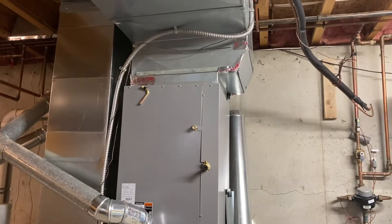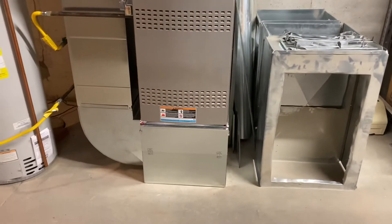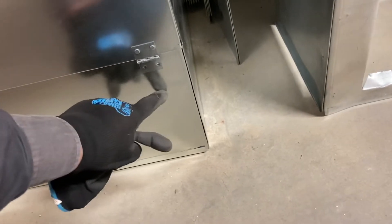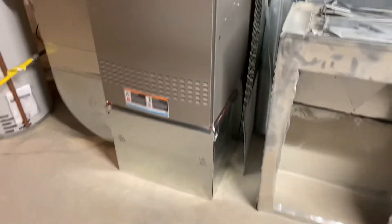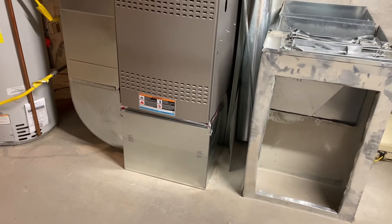By lifting the furnace completely off the ground, we get the maximum airflow being pulled in and it can throw better. A lot of companies will just put a little box about six to eight inches, and they still have a big cut in the side - it helps a little bit versus it sitting on the floor, but this is the proper way to run them when you're installing a furnace.